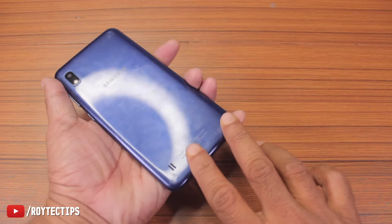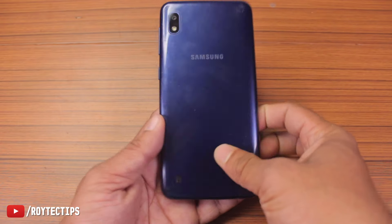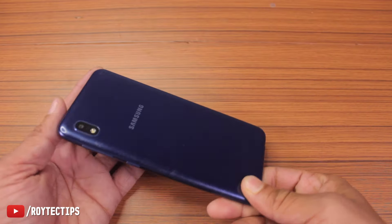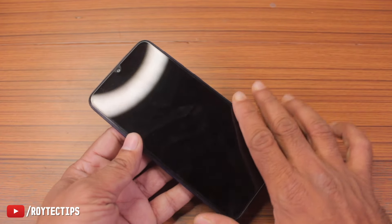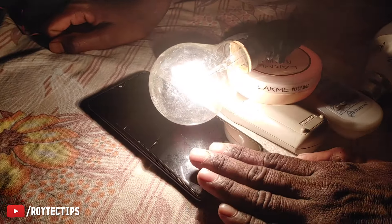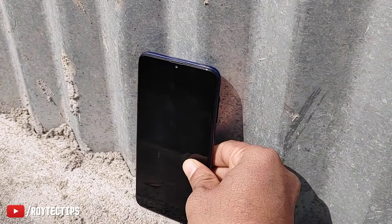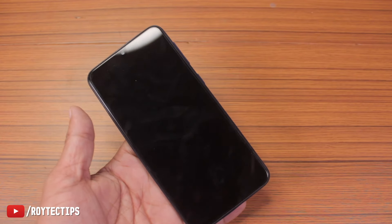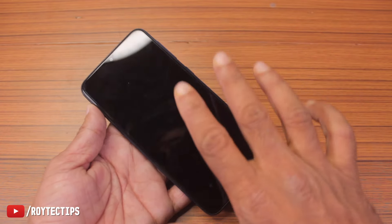In my case I was not able to turn off the phone because the touch was not working. If you're able to open the back cover of the phone, that would be great — you can remove or disconnect the battery, which will save the internal circuitry. This phone needs special tools to open. You can use a hot air gun to dry the phone, or just put the phone in the sun. I recommend you do not use the phone for three or four days until all of the moisture inside dries out.